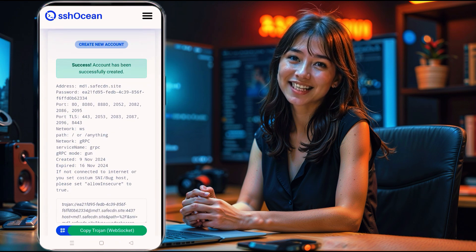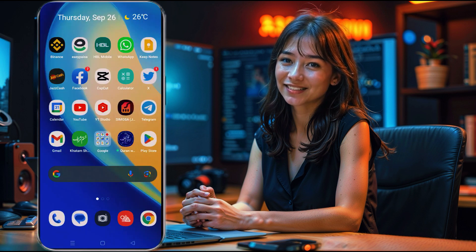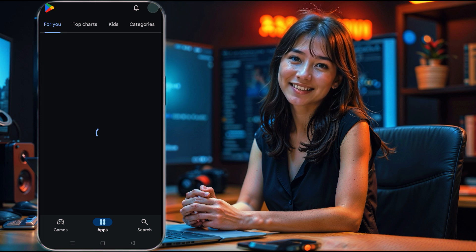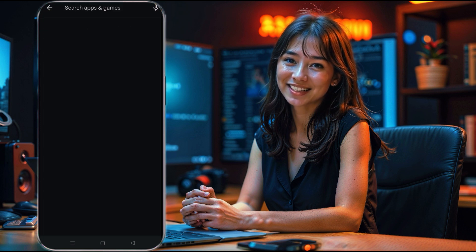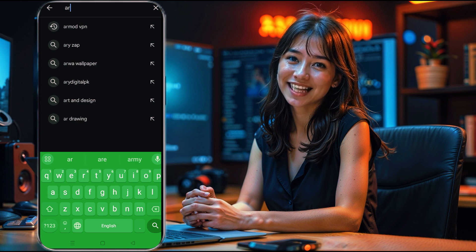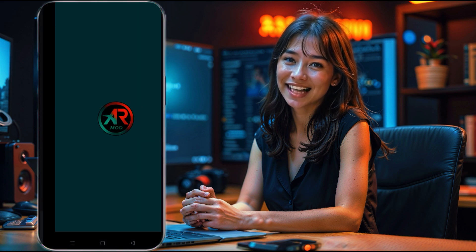In just a few seconds, your Trojan server account will be ready to use. Make sure to copy the connection details for your server, as you'll need them in the next step. With your Trojan server details in hand, it's time to set things up on Armod VPN. If you don't have Armod VPN installed yet, head over to the Google Play Store, search for Armod VPN, and download it. After installation, open the Armod VPN app.